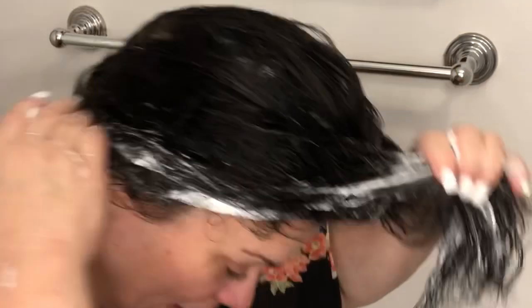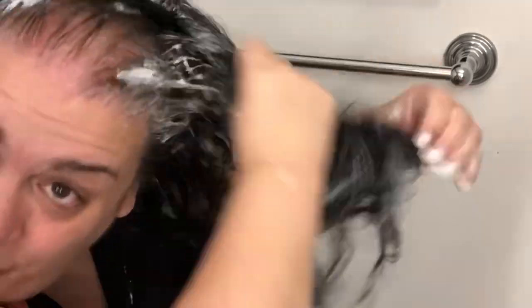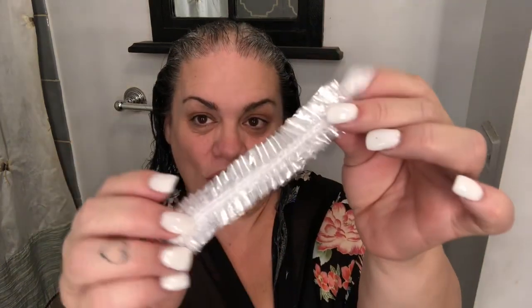Look at this, guys! I'm going to look in the mirror and apply it to my hair, concentrating on the ends, saturating the whole hair. I am done putting the product in my hair. I did get it on my scalp a little but that's okay — I have the bone marrow solution on my scalp already. Now I'm going to open up these little hair caps.